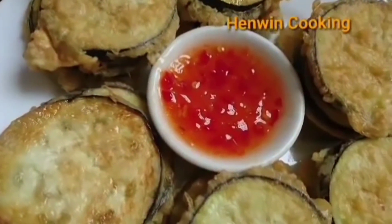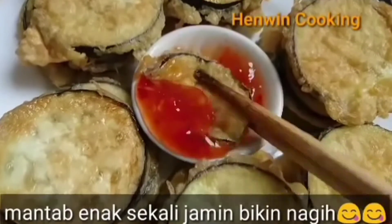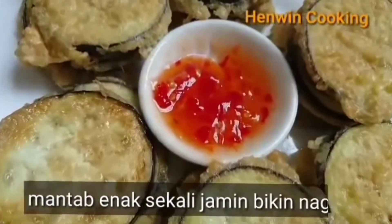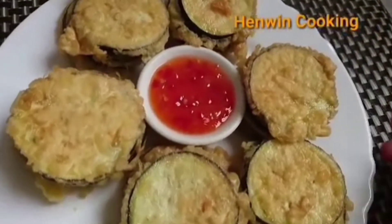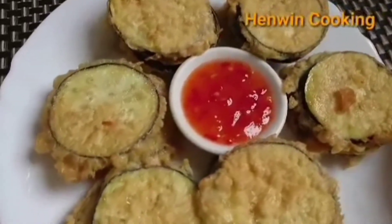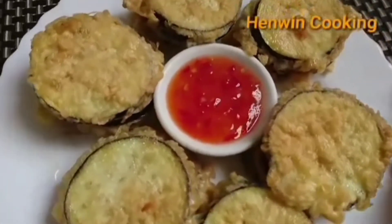Rasanya kayak ala-ala KFC gitu, enak banget, boleh dicoba dan bikin nagih. Khusus untuk anak-anak yang tidak doyan makan sayur, boleh terongnya dicobain. Dijamin anaknya pasti nagih makan sayur. Ini bisa untuk cemilan atau untuk dijadikan lauk.